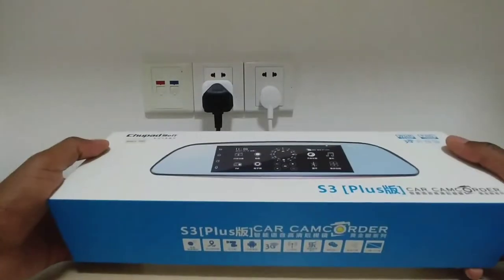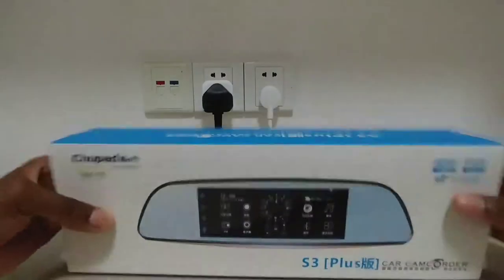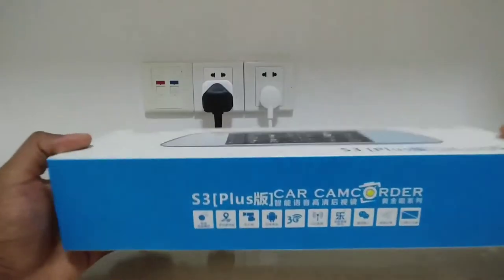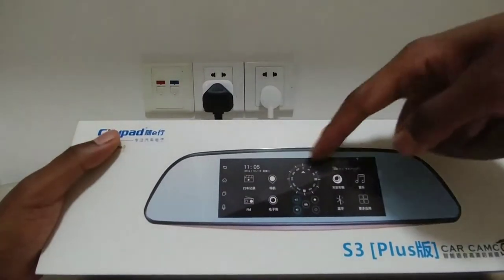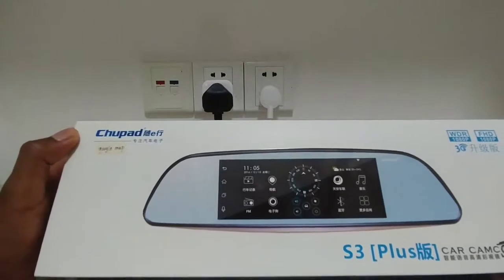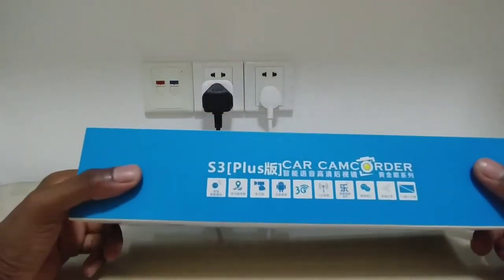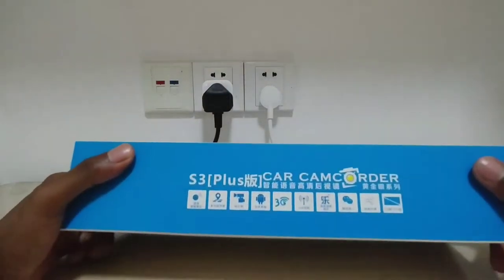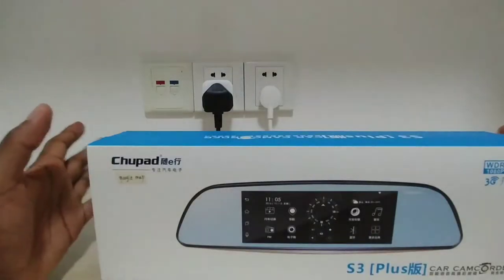Today we have the Shoe Pad device, and it's the S3 Plus. Basically it's like a camera in your car that also works as a mirror, and it's got a screen in the middle which runs Android. Because it runs Android, it means you've got all these different functions, and the screen is actually about seven inches which is quite a nice, decent size.